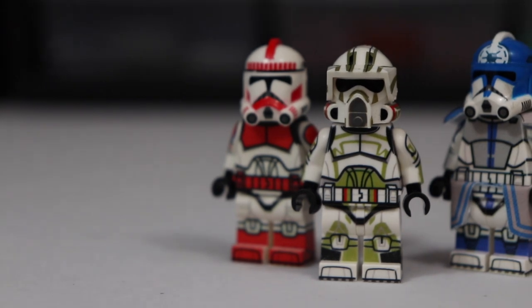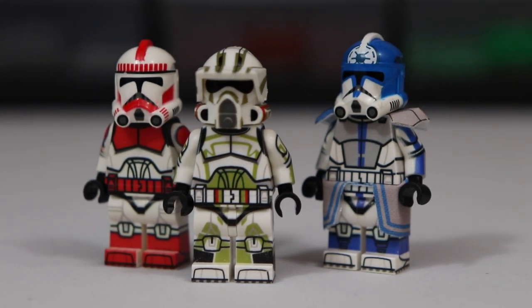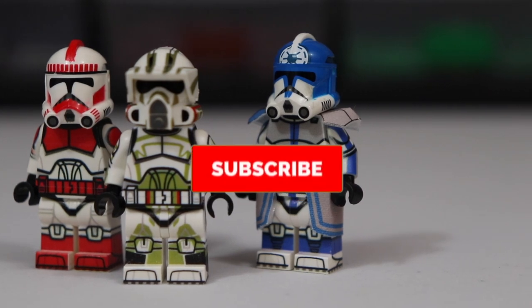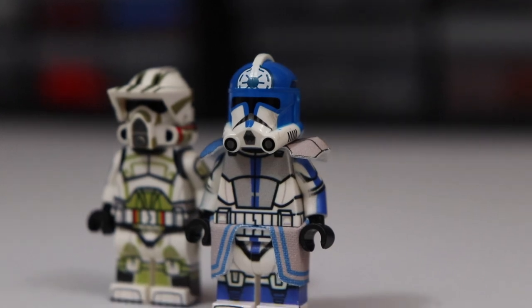Hello everyone, welcome back to another video. Today I'm showing you guys how to get high quality custom printed Lego clone troopers similar to Clonery Customs but for half the price. So without any further ado, let's go ahead and hop right into it.